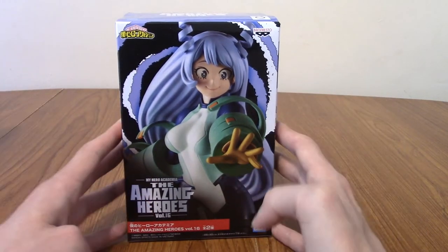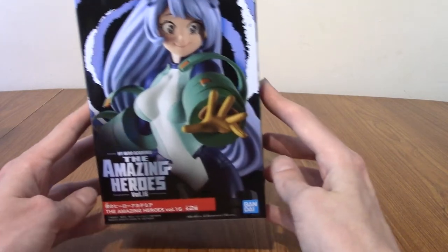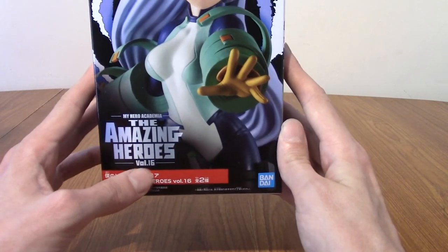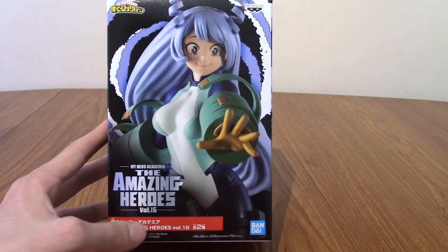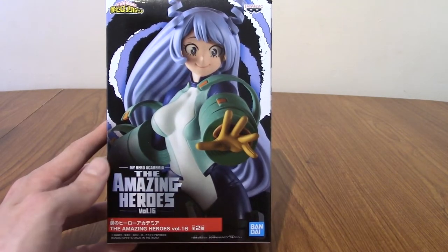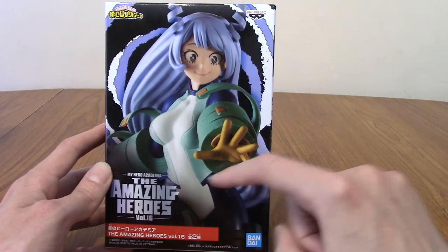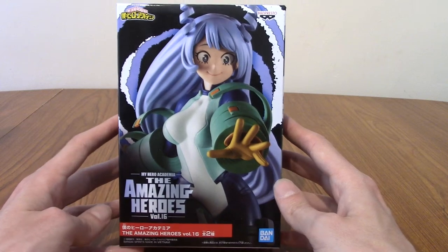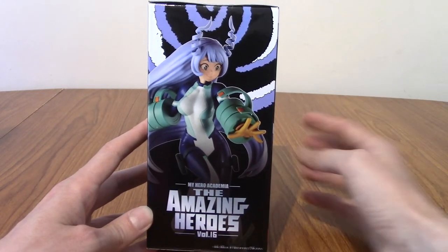But before I do that, we'll take a quick look at the box and then the statue itself. So that is the front — this is Volume 16. Every release of The Amazing Heroes has a volume number, and each volume has two statues in it, I believe, so that should be 32 statues if my maths is correct. So that's the front.